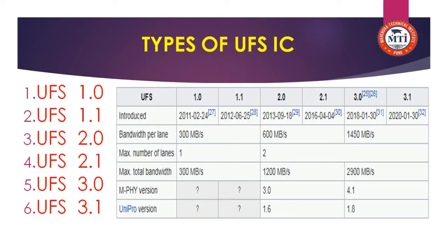Now we learn about the types of the UFS IC. There are 6 types of UFS IC — Universal Flash Storage versions: 1.0, 1.1, 2.0, 2.1, 3.0, and 3.1.